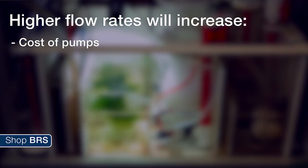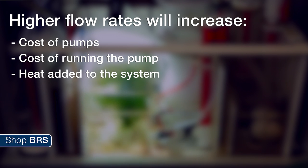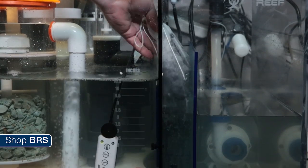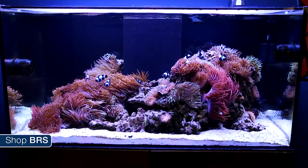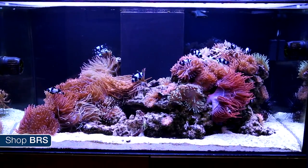This isn't a case where more is always better. Higher flow rates will increase the cost of the pump itself, cost of running the pump, amount of heat added to the system, significantly increase the amount of noise coming from the sump, and can decrease contact time with some filters like filtration media placed in filter bags and inline refugiums. In general, most reefers are recognizing that they might not need as much flow as they thought, gravitating closer to five times turnover.